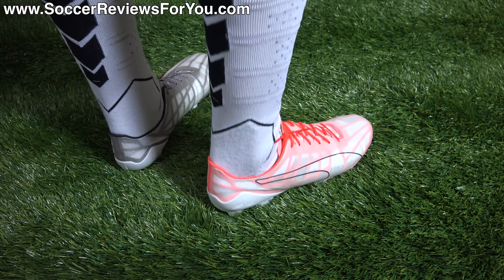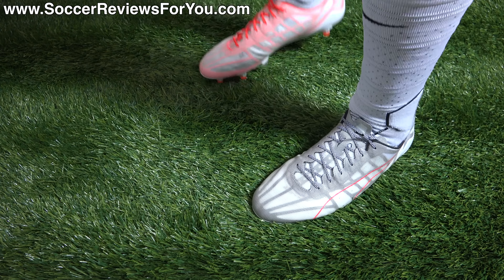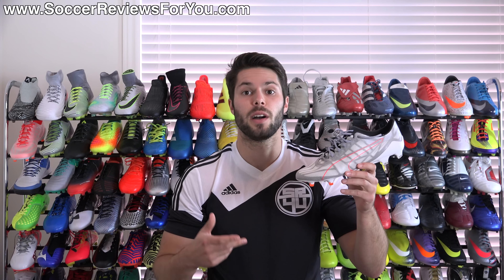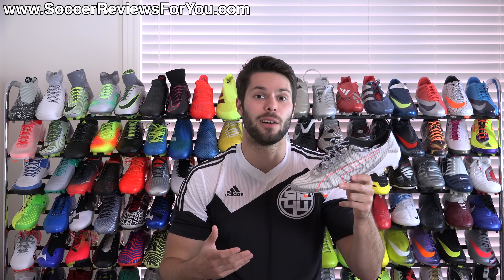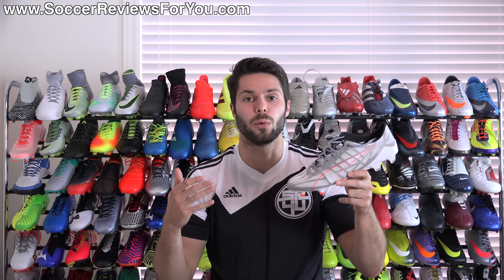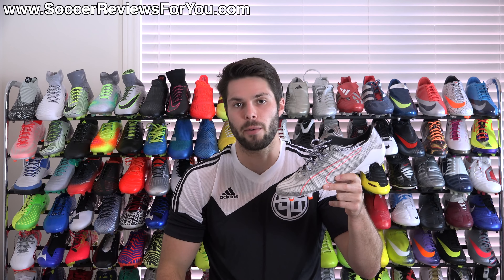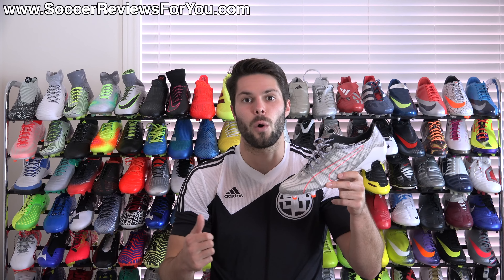As far as width is concerned, it's a tighter fitting shoe but not overly tight — I would say these will fit most people. You're not really going to break them in or stretch them; they're basically going to last for your 10 uses or so and then kind of fall apart. For the most part, they will fit most people and you shouldn't have to worry too much about the width. As far as sizing is concerned, they run about a half size small, just like the other EvoSpeed models. So instead of wearing my usual size 9 US, I bumped it up to a 9.5 and the fit in the length is absolutely perfect. I would strongly recommend going a half size up in order to achieve the best possible fit.